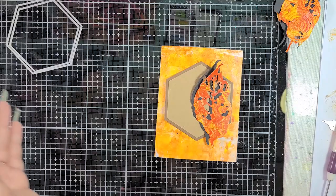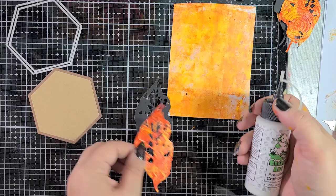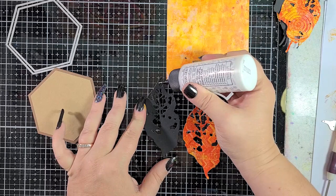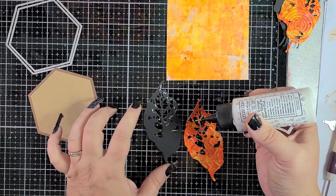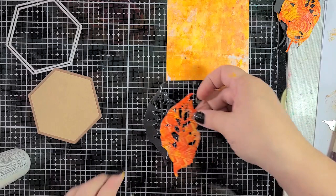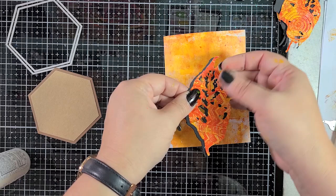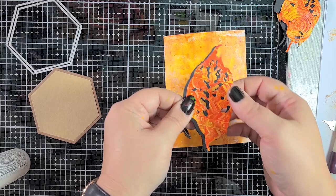I'm going to glue the leaf and hexagon together. I have my Bearly Art glue and I'm going to add some to the black leaf. I'm not going to put any on the side here because that part will be exposed — I'm not stacking it directly on top. Originally my thought was to stack directly on top to give it more substance since we're working on copy paper, but this is going to do the job. Having a little bit more bulk or meat to something is better sometimes.